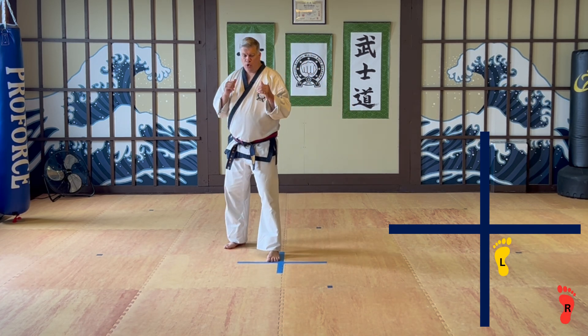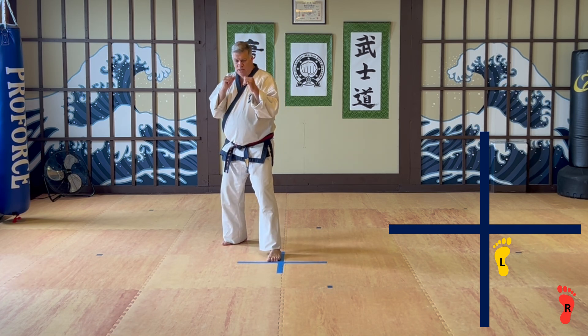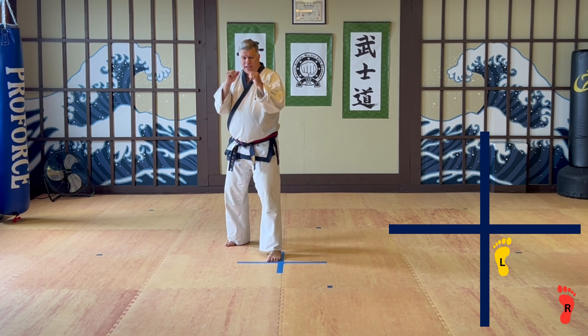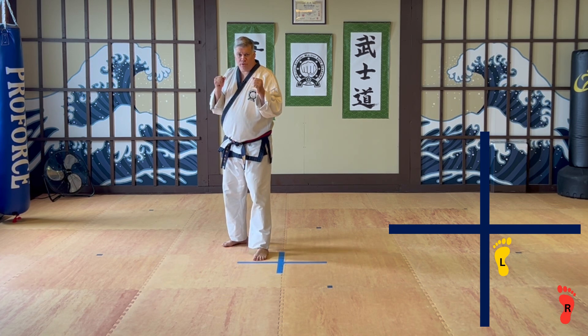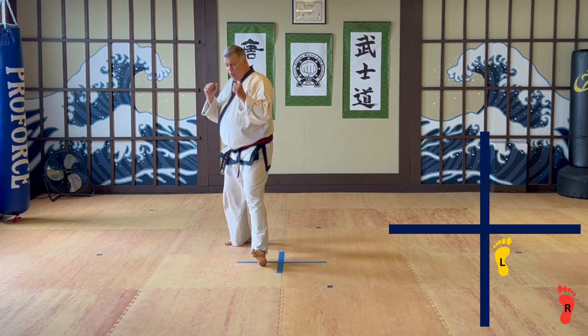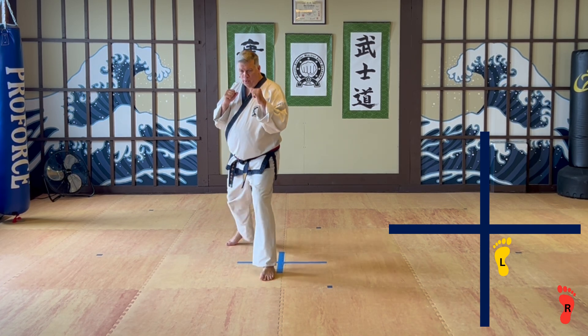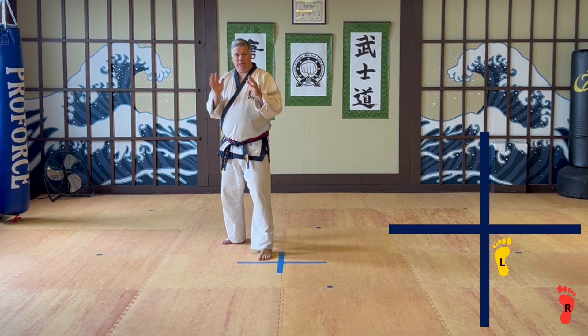Starting off like this, we go forward. You want to make a nice stable stance and we're going to go forward pushing off the back leg. The rule is: whatever foot is closest to the line is the one that moves. So I go forward and now my back foot is close to the line — backward. Front foot's closer — forward, backward. So we eliminate the need for left and right, at least to get started.